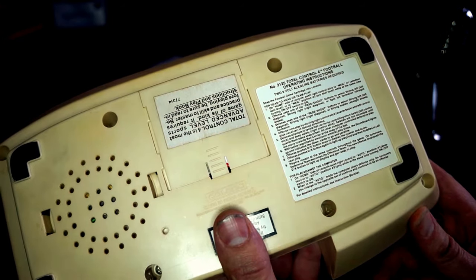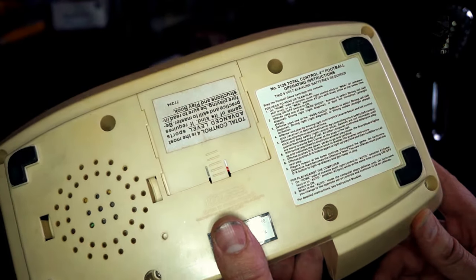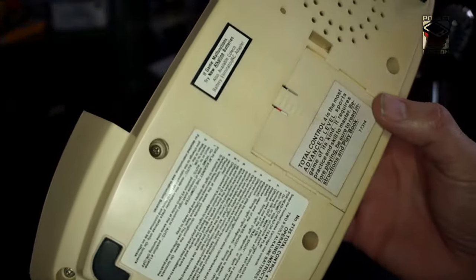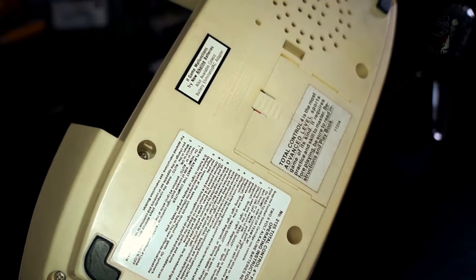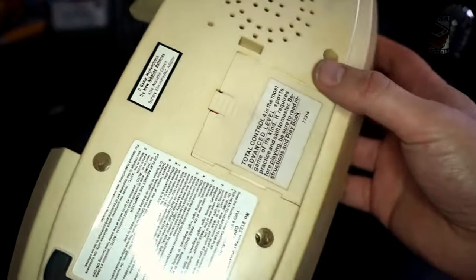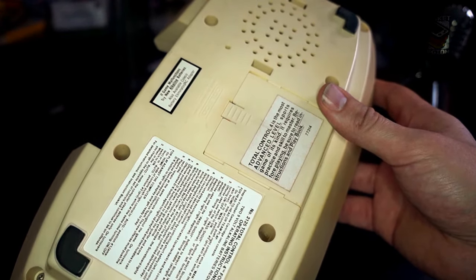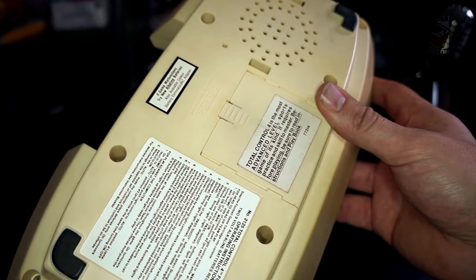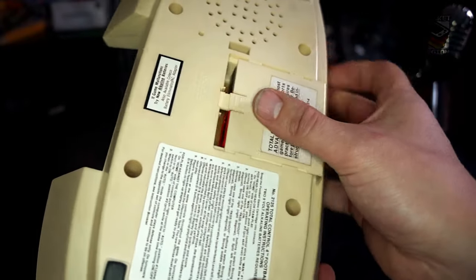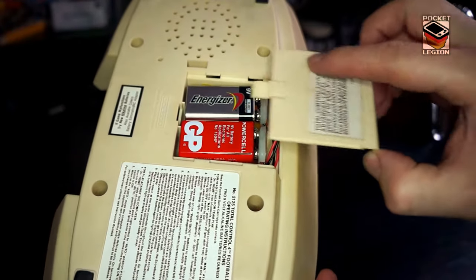Head to head or team play. Home side of control: push right stick to man — amateur skill level — or to man position two, pro skill level. If game malfunctions, try new alkaline batteries. Also available: Coleco battery eliminator AC adapter. The Total Control 4 requires two nine-volt batteries to get going.